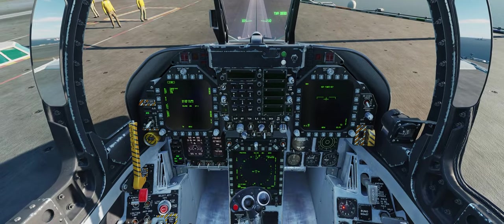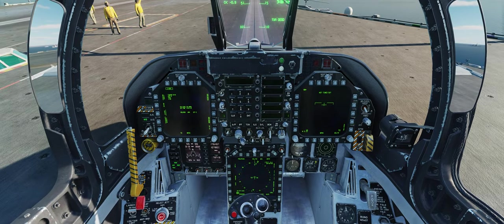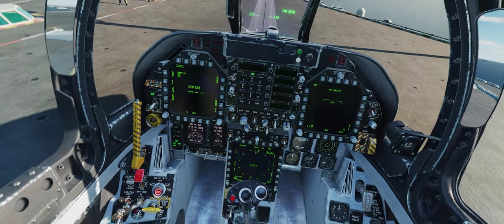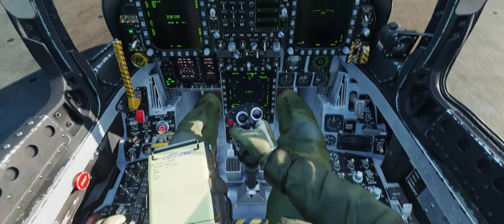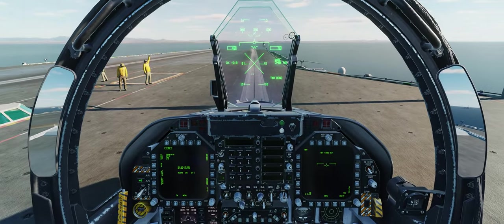Now we're going to let that warm up. Do the usual stuff before takeoff: turn on the RWR, outer measure is on bypass, EPods on, get the pilot's body, HMD is on. And we're ready to take off.